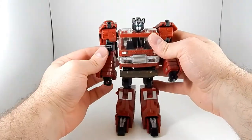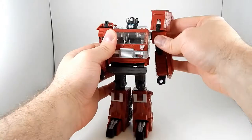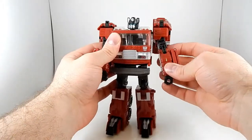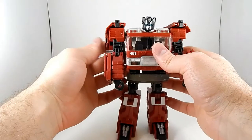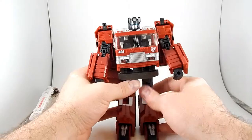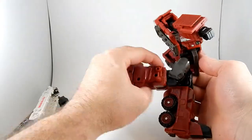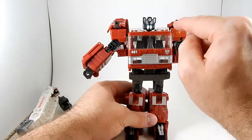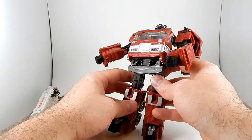So there's Inferno, and he's a decent bot mode. He's got ratcheting shoulders, swing-out shoulders, bicep swivels, elbows, and wrist swivels. You can have the cape on the side or the back, though this thing always wants to pop up. This is my problem with the figure — these leg joints are all just a tad loose for how top-heavy he is, so sometimes when you're posing him he wants to throw himself backwards a little bit. Not a huge deal.